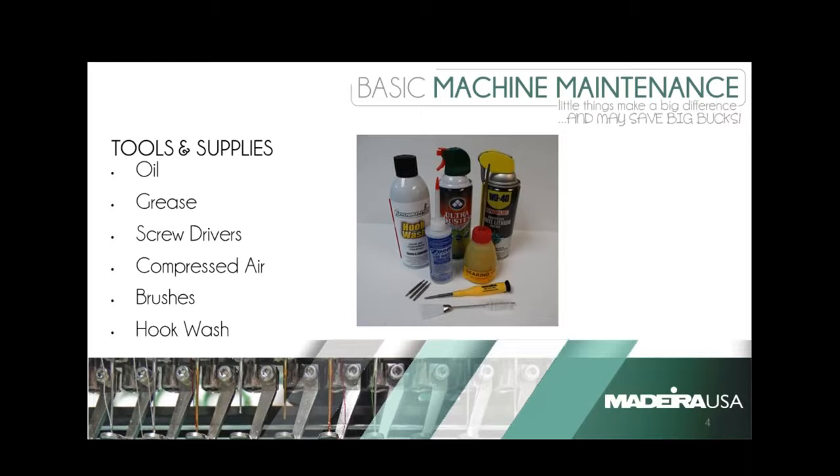One thing to point out: the WD-40 shown in the picture is actually a white lithium grease — that's not regular WD-40. WD-40 is typically not something a machine manufacturer will recommend for lubrication, so be aware of that distinction.